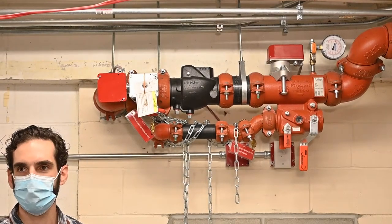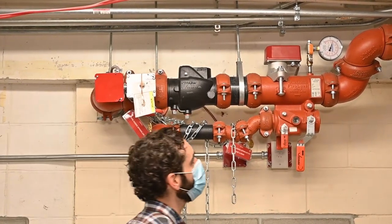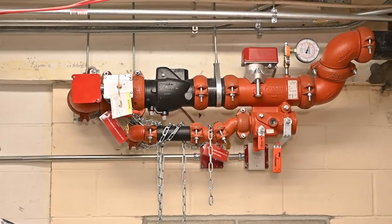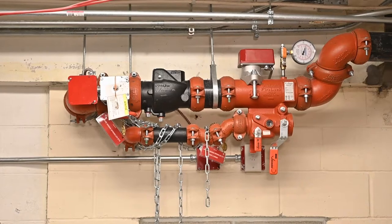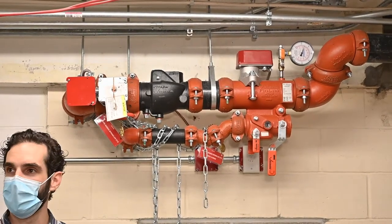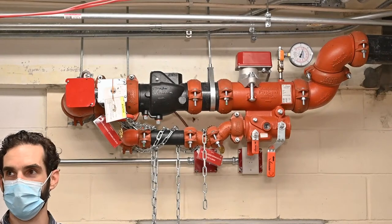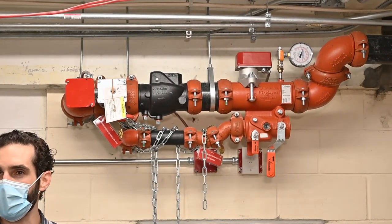The pressure is supposed to be around 55, and we're at 60 right now, so it should be right around 55 to 60. There's no fire pump in this building, so it's the street pressure — the highest you should ever get is around 80 psi in this building.